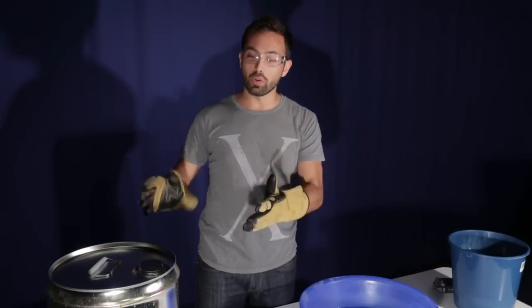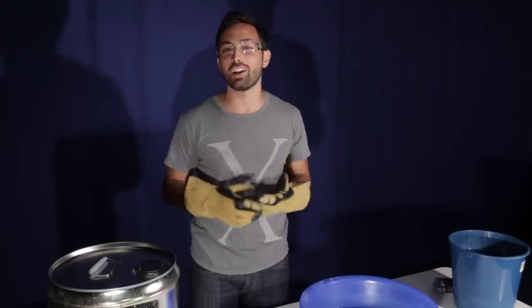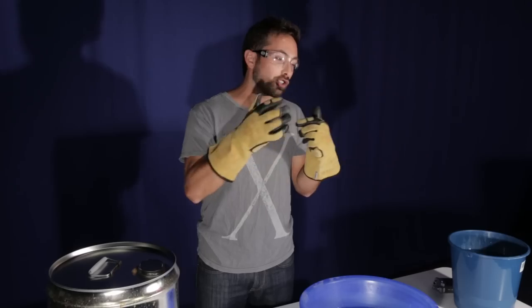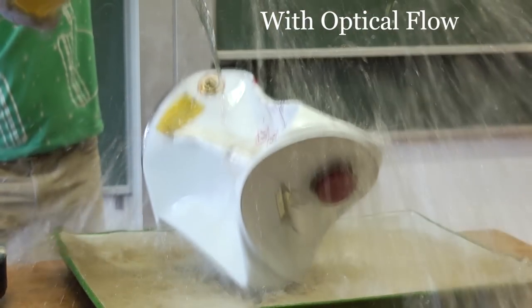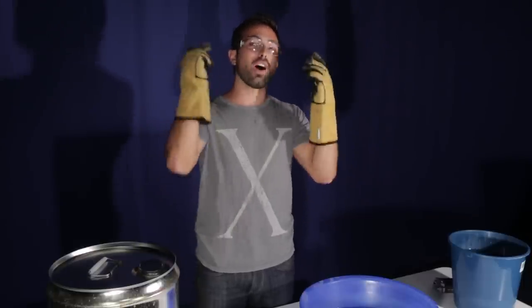A while back I did an imploding drum experiment, but at the time I didn't have a very good high-speed camera, so I used something called optical flow to interpolate between the frames — basically it tries to add in what must have happened. But since it doesn't actually capture what happened, you can see that it warps the frame and looks really weird and unrealistic.